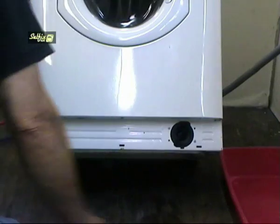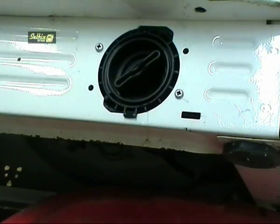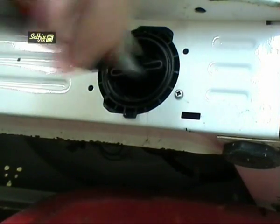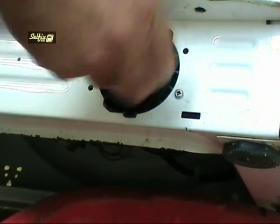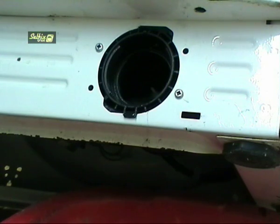These pumps are easy to work on because they have a coin trap at the front, so tilt the machine backwards and slide the washing up bowl under it before unscrewing the filter. You don't have to unscrew the filter before removing the pump, but I find it easier to empty any excess water that may be left in it this way, rather than leaving it attached and having a gush of water come out when the hose is removed.